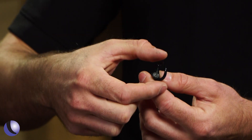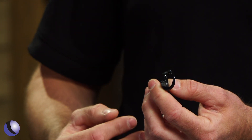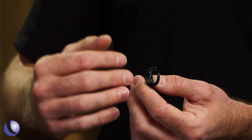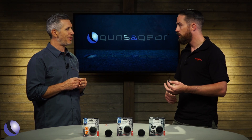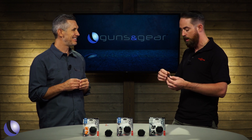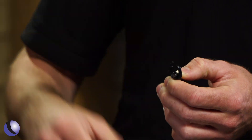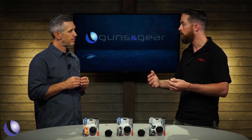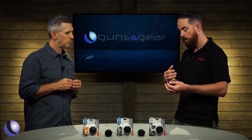These come in different sizes depending on your ear. The concha is what dictates the size — a medium is about one inch, a large is bigger than that, and a small is smaller. The overwhelming majority of customers, about 90%, are a medium. They're very malleable with a big range, but large and small are available for those who need them.